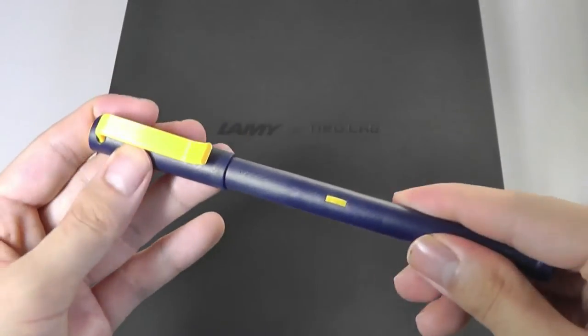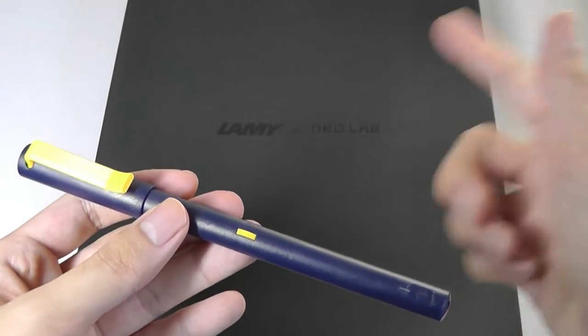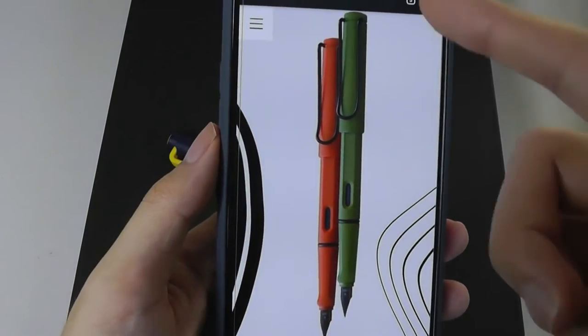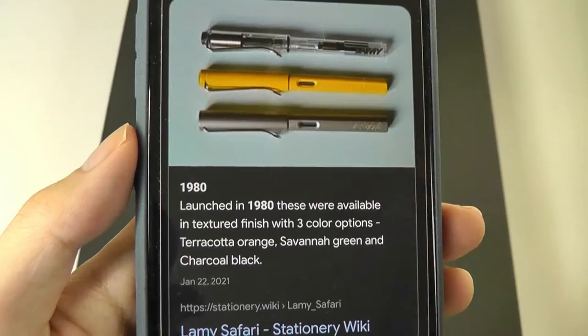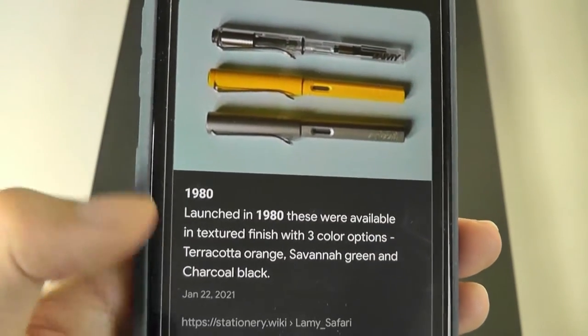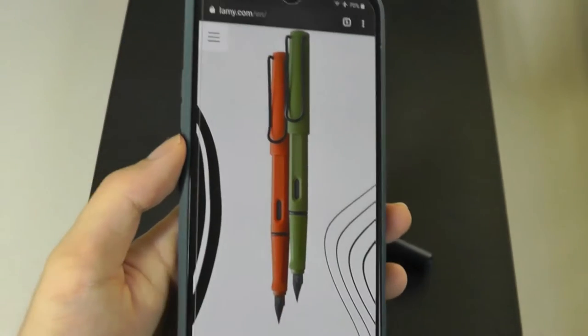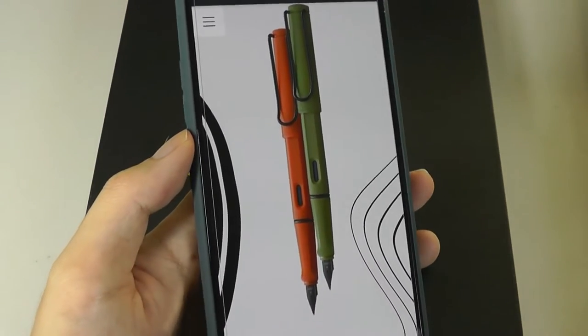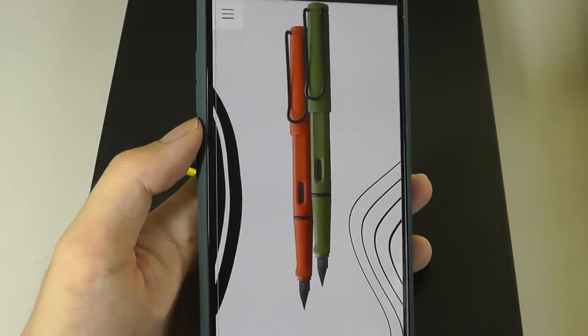The company is now back with a new model that is a collaboration between them and LAMY, a company based in Germany. Some of their designs have been around for a very long time, such as the Safari fountain pen launched in 1980 that, believe it or not, is still in production today. That's how popular it was and how forward-thinking the design was — it still looks very modern by 2021 standards.